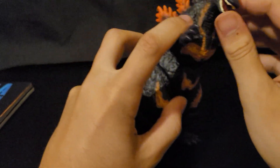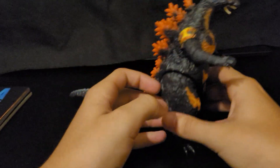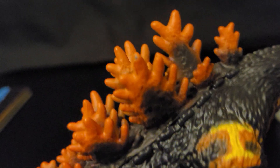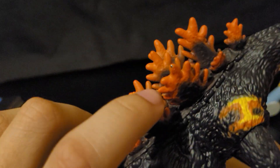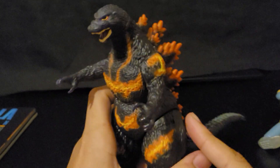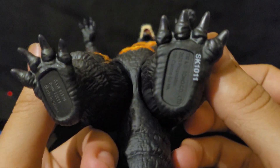You can also move his tail. Honestly, this figure is like an 8 or 9 out of 10 for me — it looks really good. I think they did a really good job on the paint. There's a tiny black spot, but overall these were the only two I saw at Target, and everything looks great.